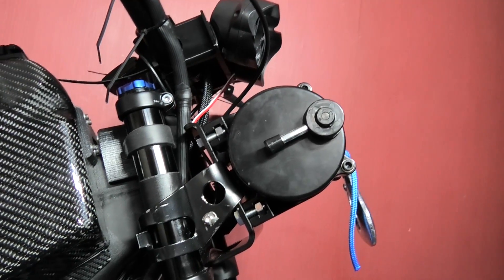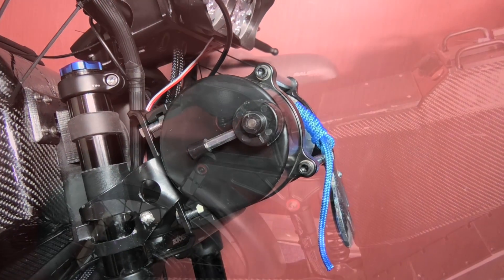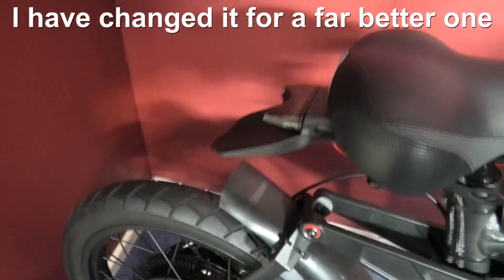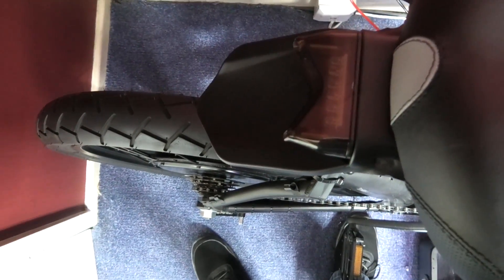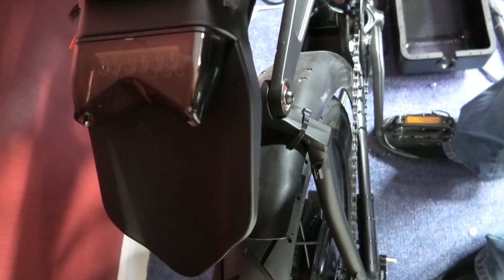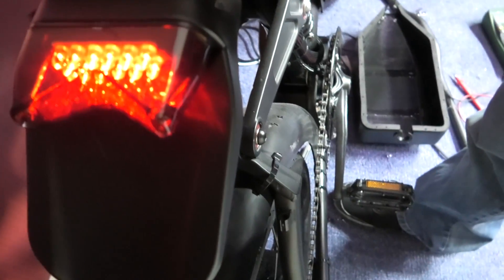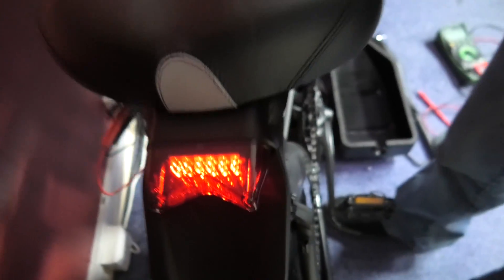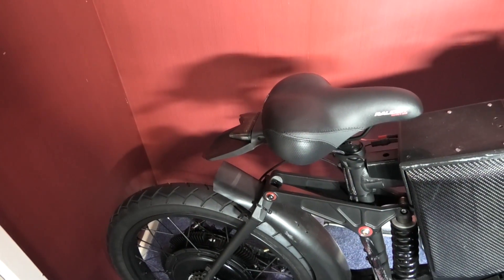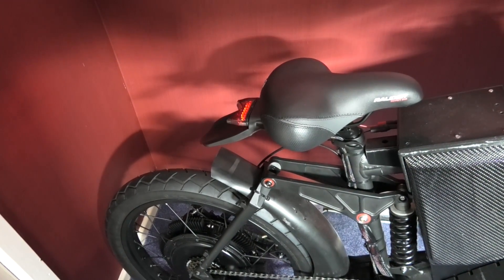It looks ridiculous. I've done the backlight - it looks stupid I think. It's fitted, it's temporary, it's just a test. There's a brake light, sidelight, brake light - so it's only there just for test purposes while I test the bike. Obviously when it goes for the MSVA I'm going to put the other one on.